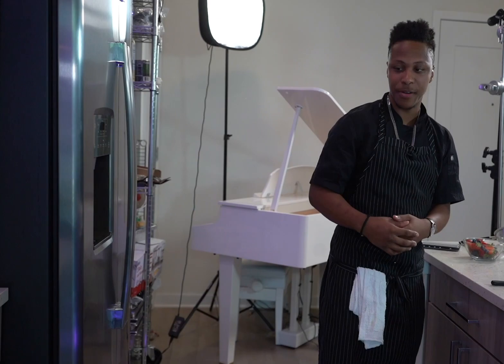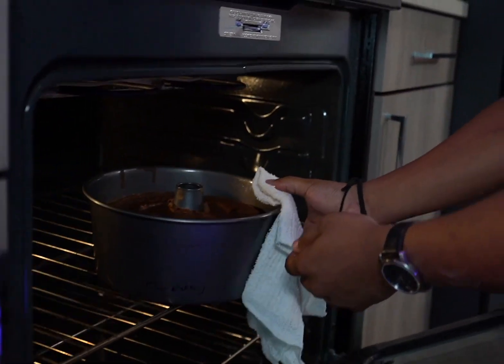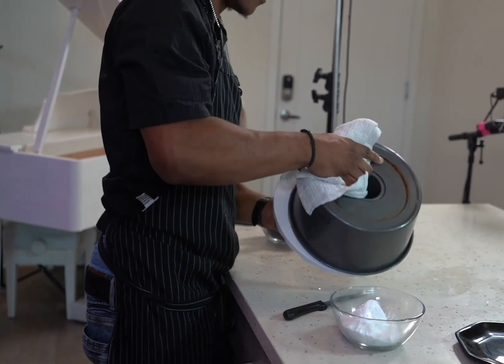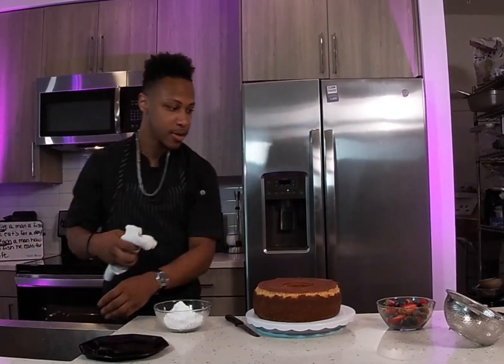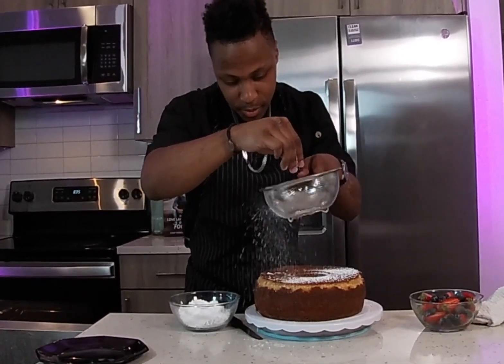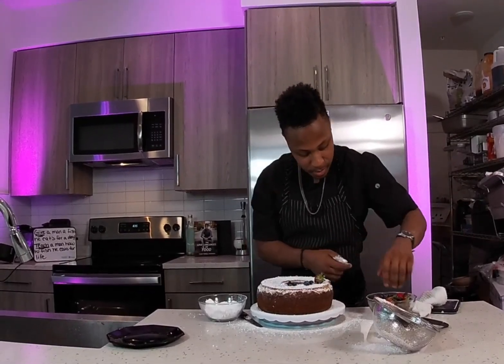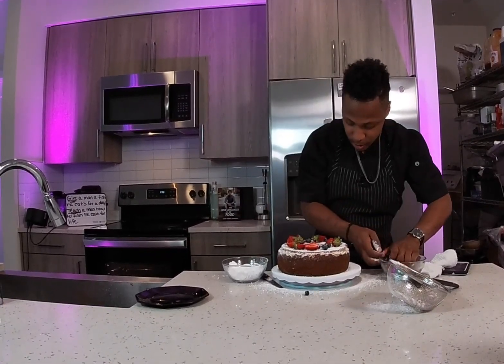The cake is ready — we're going to go ahead and take it out of the oven and make sure we did this thing right. Oh, it looks beautiful; it smells so amazing in here, I wish you guys could smell how good it is. We're going to flip this right over and see if it comes out right. Look at that — beautiful! What I like to do is dust it with some powdered sugar to make it look nice. A little powdered sugar in there, and then some fresh strawberries and fresh blueberries. You know how pretty this looks already!